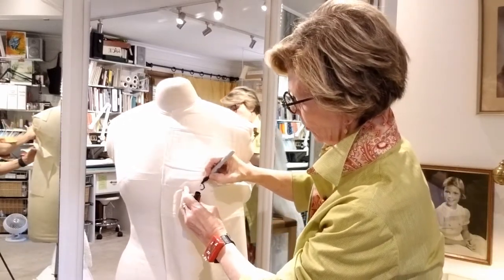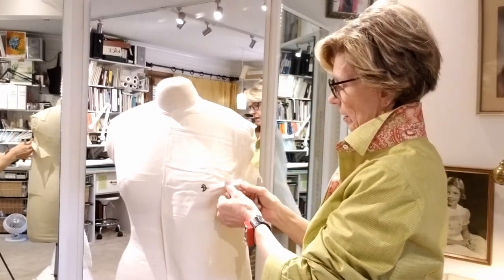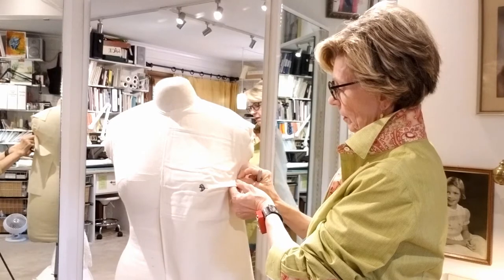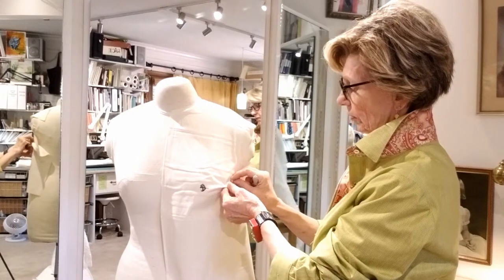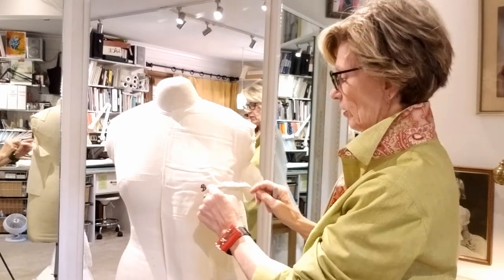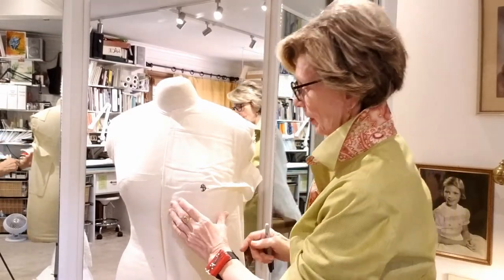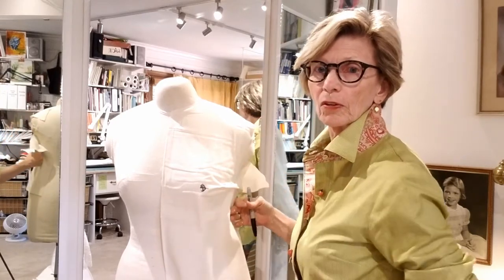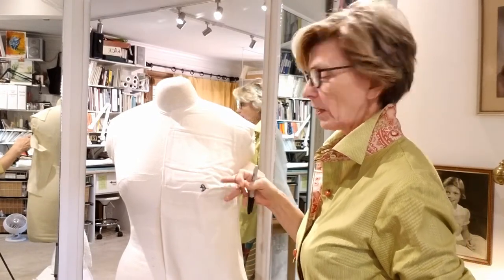Taking up all this fabric creates what's known as a side bust dart, and it's going to point to our bust point. We're just going to mark our bust point right like that. The reason we mark the bust point is because all darts will point to it — if it points there, it's going to be a good dart. We don't want the dart to come all the way to the bust point, though — we're not doing the Blonde Ambition tour. Look at that beautiful, neat line — all that fullness has been taken out by the bust dart.